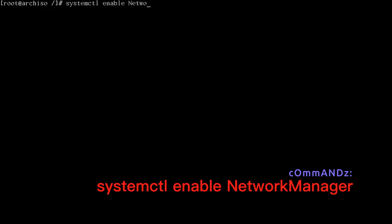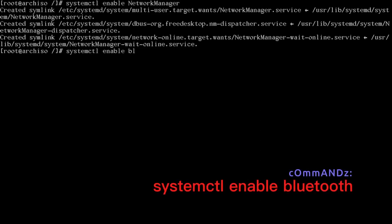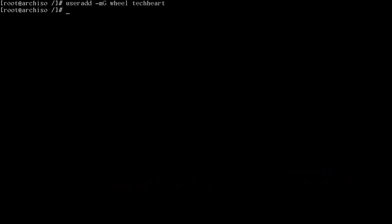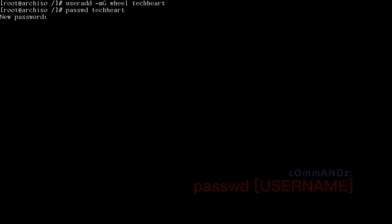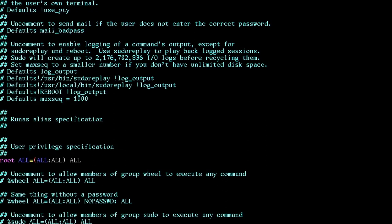Enable NetworkManager with systemctl enable NetworkManager (capital N and M). Enable Bluetooth with systemctl enable bluetooth. To add a sudo user: useradd -m -g wheel techart, then passwd techart and set a password. To grant sudo access, set EDITOR=vim and run visudo — find the wheel line and uncomment %wheel ALL=(ALL) ALL.